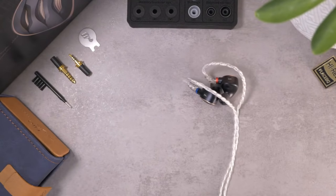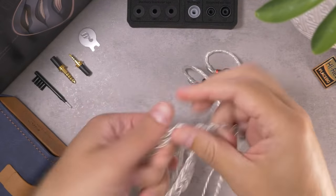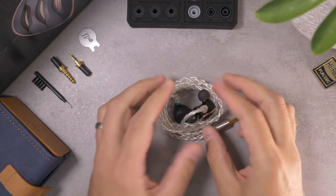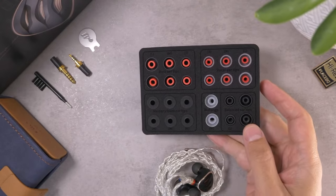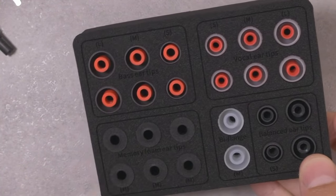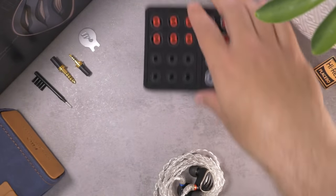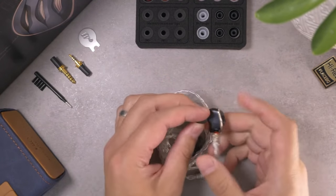Let's dip into the review of the Fiio FH5S. What comes in the box is a pretty decent package for around $250. What you get inside is a pretty hefty selection of tips — pretty typical for Fiio to include a lot. They've got bass tips, vocal tips, balanced tips, foam tips, and even bi-flange tips. I really only listened to these with the stock balance tips, though I did all my testing with those.